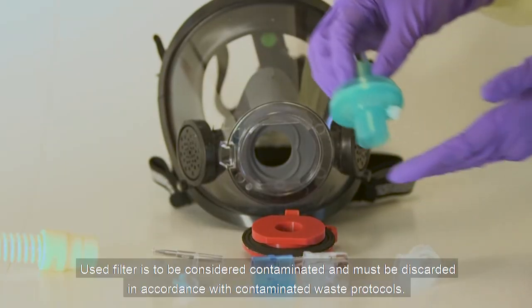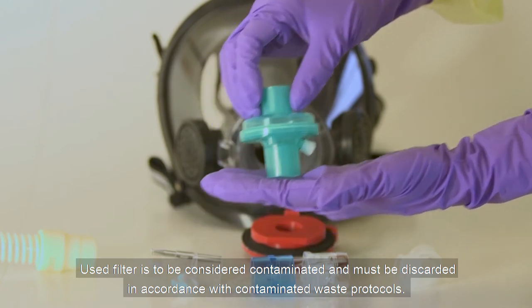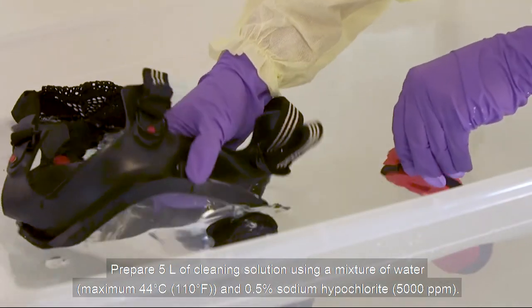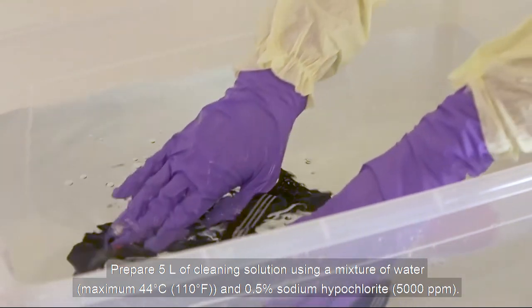Used filter is to be considered contaminated and must be discarded in accordance with contaminated waste protocols. Prepare 5 liters of cleaning solution using a mixture of water and 0.5% sodium hypochlorite.